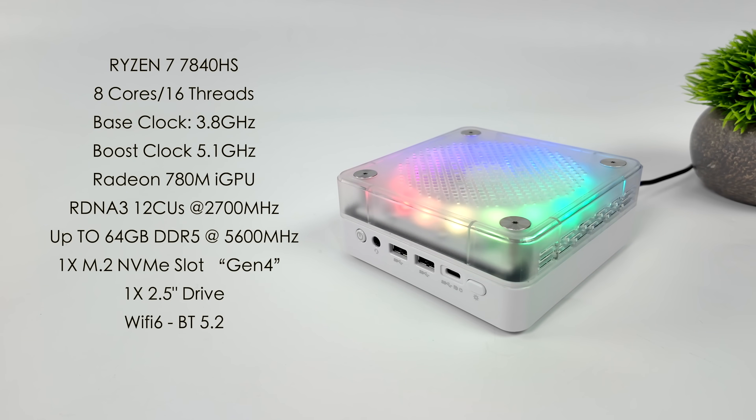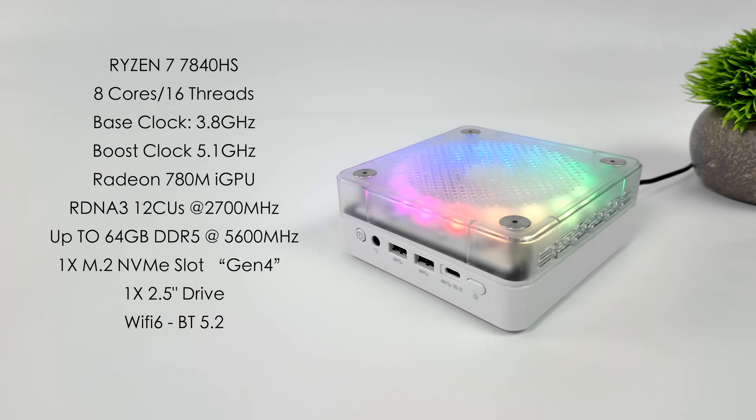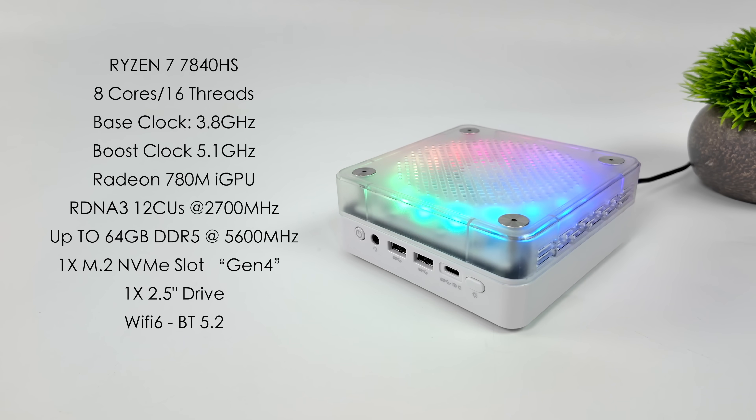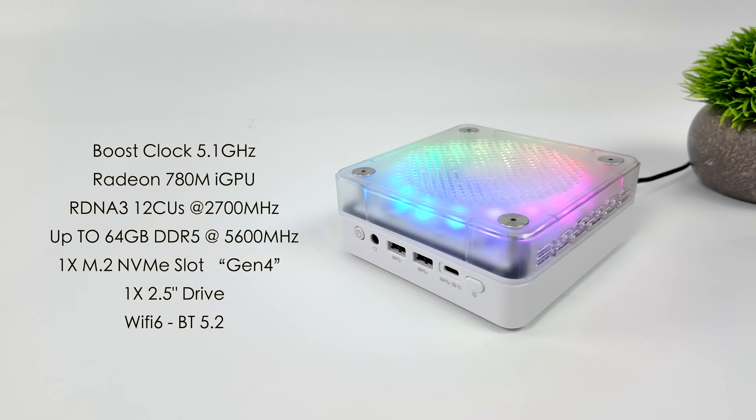When it comes to the overall specs for the APU, we've got the Ryzen 7 7840 HS. Keep in mind there is a version with the 7735 that'll have RDNA 2 graphics — it's not going to be near as powerful. We've got eight Zen 4 cores, 16 threads, a base clock of 3.8 GHz and boost up to 5.1. Built-in Radeon 780M graphics based on RDNA 3 with 12 compute units running up to 2700 MHz. This supports up to 64 GB of LPDDR5 in dual channel via SODIMM up to 5600 MHz. Inside we can add one M.2 NVMe Gen 4 and a 2.5 inch drive. We've also got Wi-Fi 6 and Bluetooth 5.2.